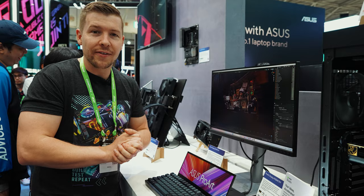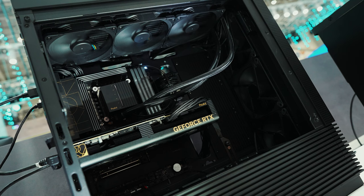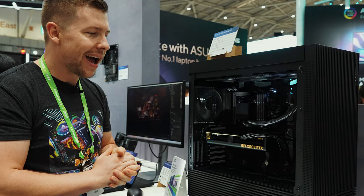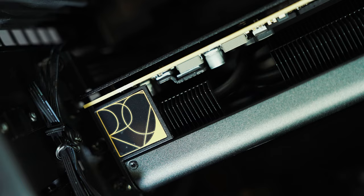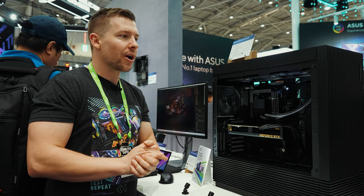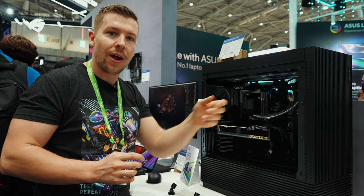Now that we've gone over all of the ProArt series of products, you can see this concept case right here that Asus wants to release. Inside we have all of our ProArt series for a full PC so you can see how it all looks together. Obviously the cable management isn't the best, but let's forgive that for now. The case has a heatsink design which follows through from the graphics card, the CPU cooler and the motherboard. It is concept at the moment, and they said they're planning on making it taller to create more airflow. There's already a 420mm radiator at the front, but making it taller may also make enough room to add a 420mm radiator to the top as well.